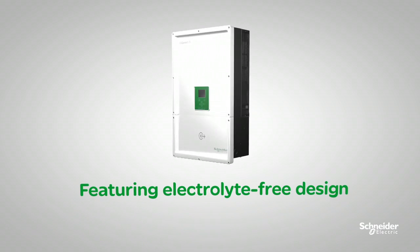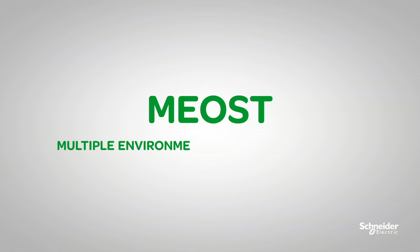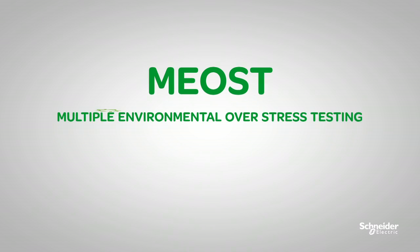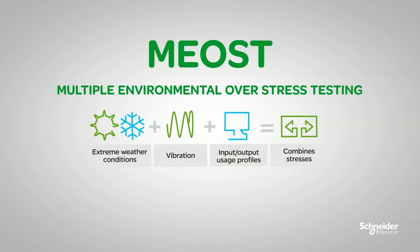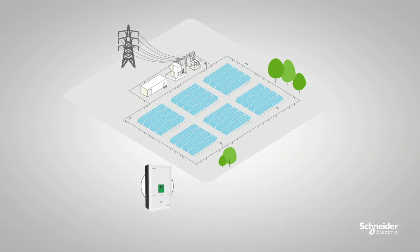The Conext CL features an electrolyte-free design and has passed Schneider Electric's rigorous NEOST test procedures. NEOST — one of the toughest testing processes in the industry — identifies and corrects design weaknesses to ensure long-term robustness.